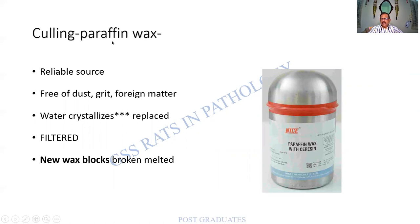Paraffin wax — whenever asked about the embedding or impregnation medium, we all say paraffin wax. The reference is from Culling. It is a reliable source, but it should be free of dust, grit, and foreign matter. Remember that water will crystallize, but it is best that the wax itself be replaced — it is heated, filtered, and new wax blocks are made. Note that paraffin wax can have sericin added to it — this is a usual exam question. Wax by itself is quite hard; sericin helps soften it, and ribbon sections become possible. Always note the melting point on any wax container.